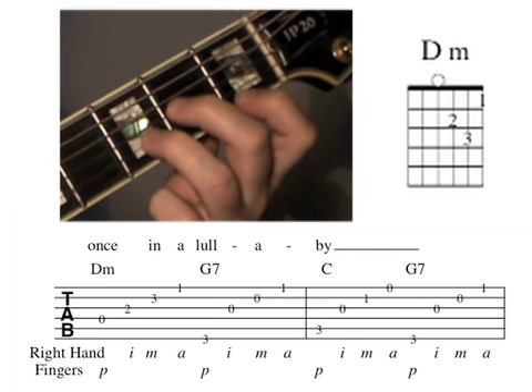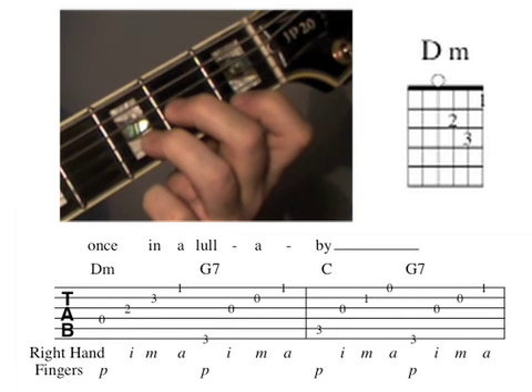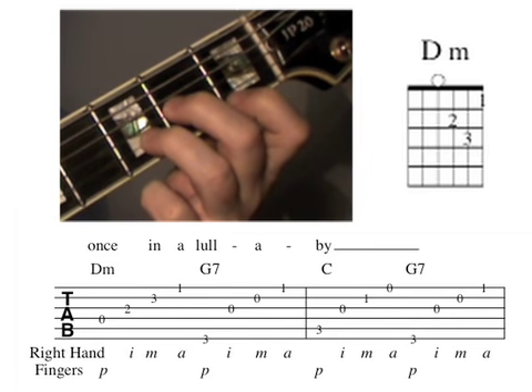With the right hand, P plays the fourth string, I plays the third string, M plays the second string, and A plays the first string.